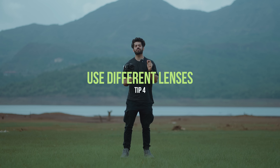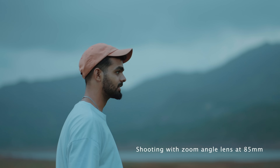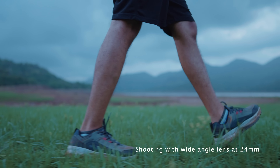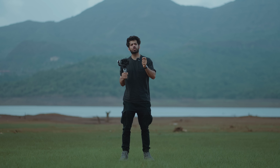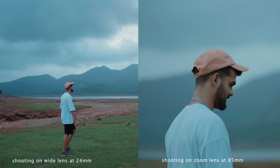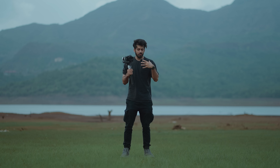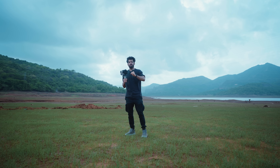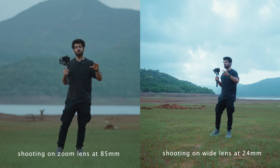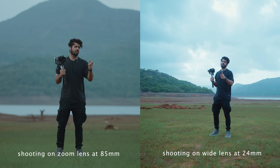The next tip is to use different lenses to shoot the same location. The best part about a gimbal is you can get stable footage with any lens — whether you're using a wide angle or a zoom lens, you'll get stable footage all the time, whereas handheld it's very difficult with zoom lenses. Different lenses give different perspectives to the same location. For example, shooting with an 85mm versus a 24mm — you'll see a clear difference. When you do a match cut with different lenses your video will look much better and it helps tell a better story.